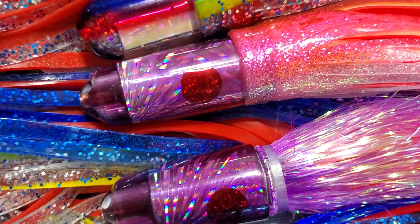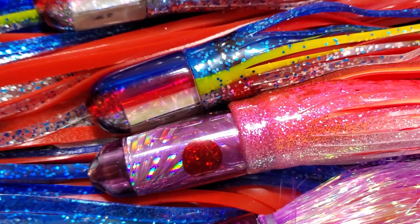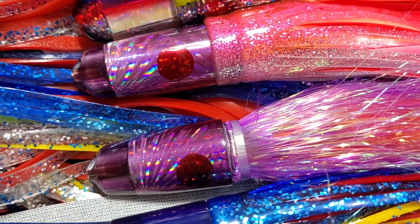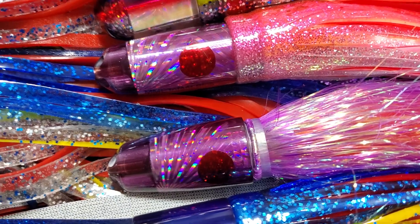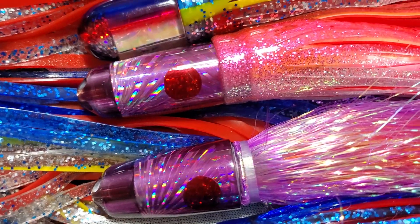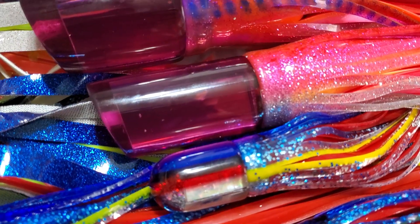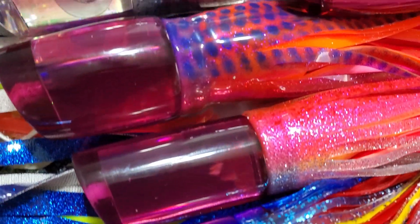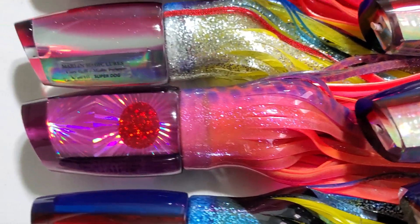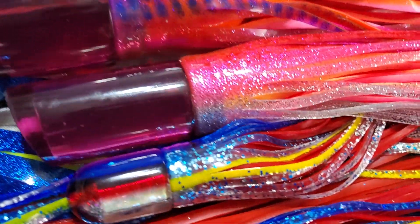The infant blue in particular has been slaughtering marlin lately. Captains Kevin Hibbard, Nakamaru, and Marlin Parker — especially Marlin Parker — have been catching a ton of blue marlin this season on these infant blues. For positioning: the infant blue would be your shotgun, the tube is more of a long rigger, the ruckus is short rigger or long corner, and the super dog on your short corner. We only did a set of four and you buy them individually — not in sets.